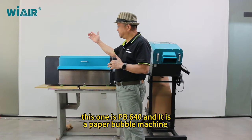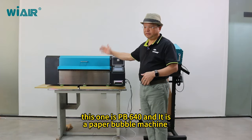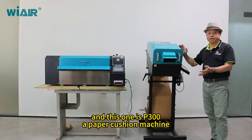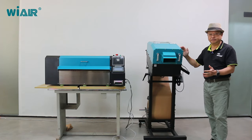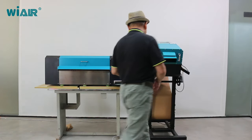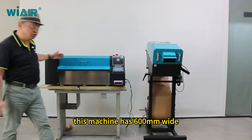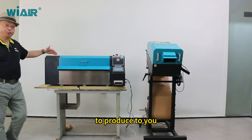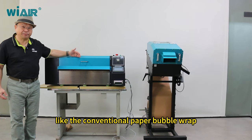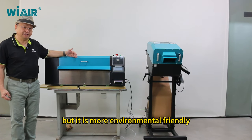This PP640 is a paper bubble machine and this P300 is a paper cushion machine. The difference between them is that this machine has 600 millimeters wide to produce the conventional paper bubble, which is more environmentally friendly.